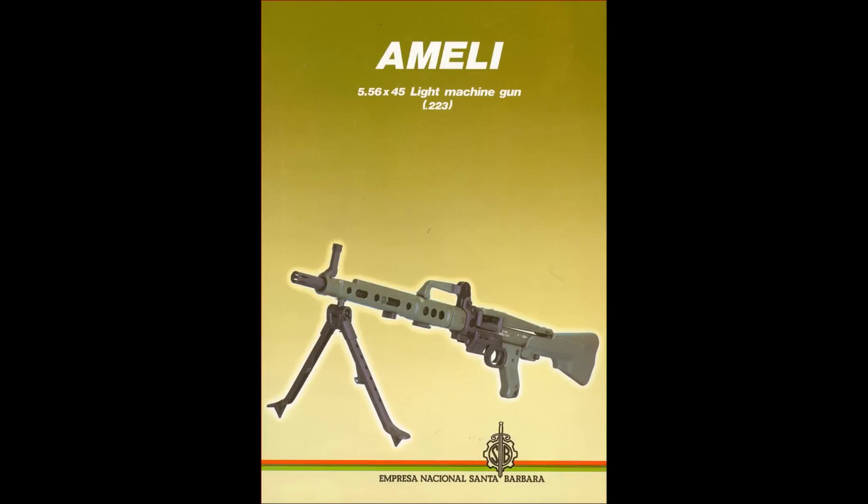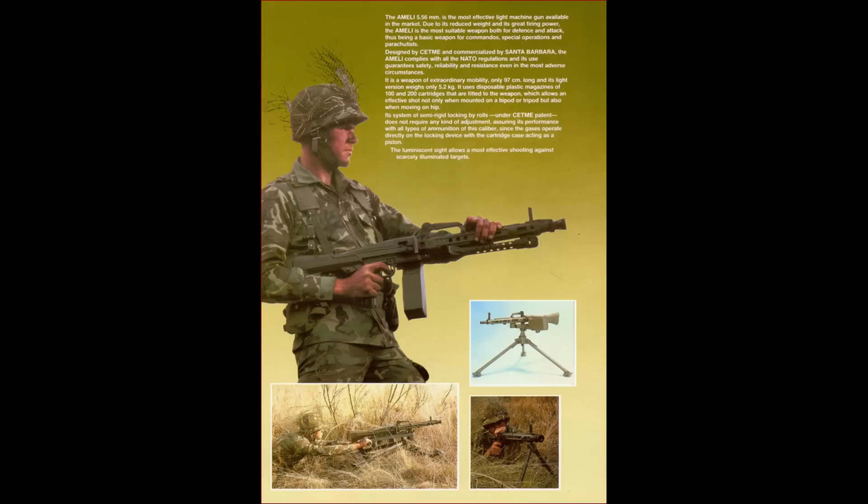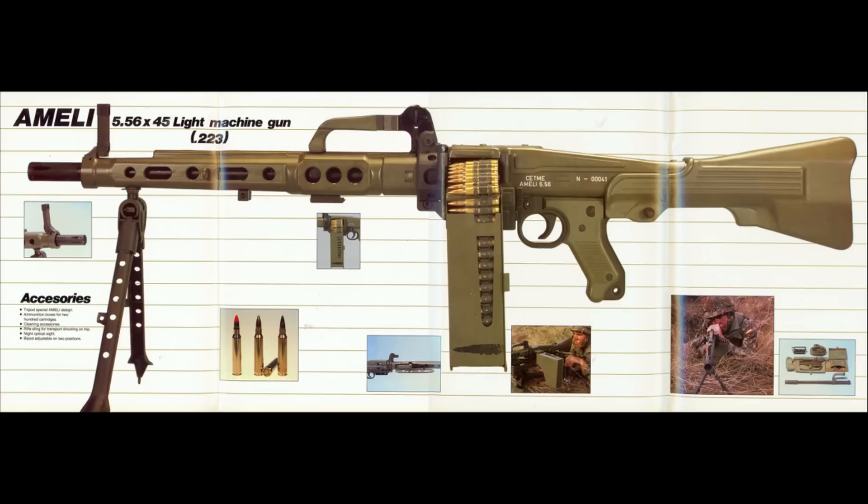Before we look at the Ameli in close-up, let's give you some information on this miniature MG42 lookalike and dispel some myths about what could be said to be the cutest-looking machine gun out there. The Ameli - abbreviated from the Spanish 'Ametralladora Ligera', or light machine gun - is a 5.56mm belt-fed light machine gun designed for the Spanish army by CETME, the nationally owned Centro de Estudios Técnicos de Materiales Especiales, a small arms research institute founded by the Spanish government in or around 1950.